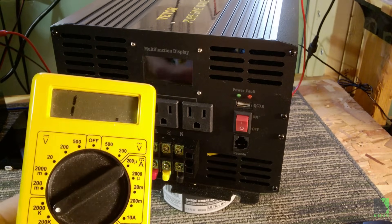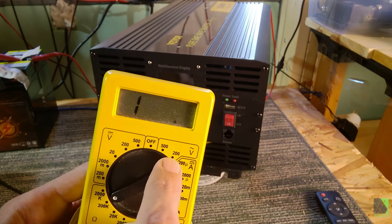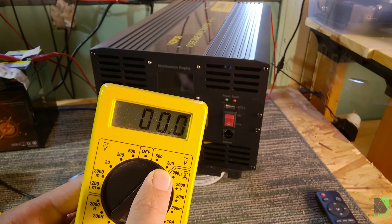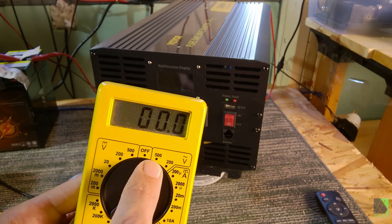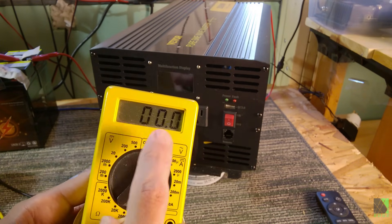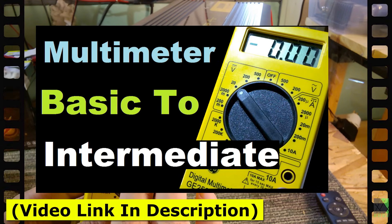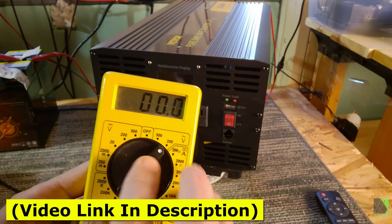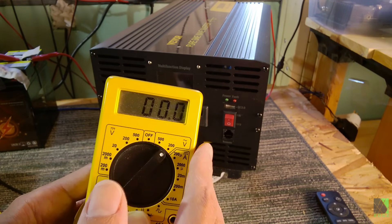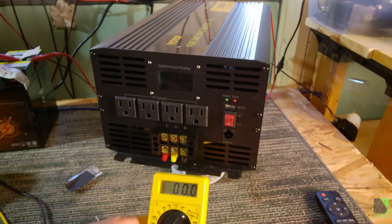Now I'm going to switch my multimeter to AC 200 volts. This is in the United States, and we use 110 and 120 volts. For people in Europe and other places in the world, you would want to change to 500 volts because your inverter probably puts out 230 to 240 volts AC. If you want to learn more about using a multimeter, I used this very meter to make a video about multimeter intermediate to advanced — I highly recommend you watch that. A digital multimeter is one of the most powerful instruments a DIYer can ever use, and if you know how to use it, even the basic functions, it'll pay you back the rest of your life.